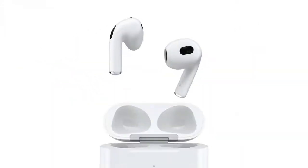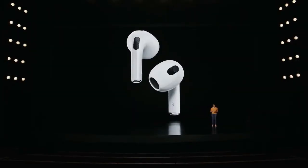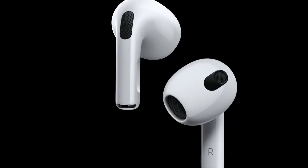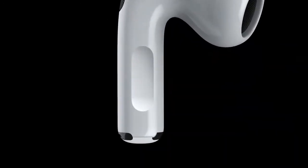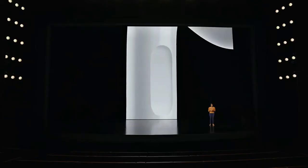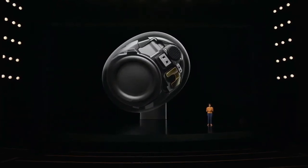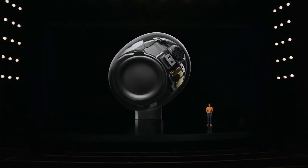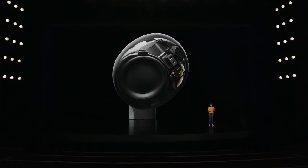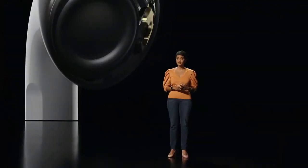Apple gave AirPods 3 a battery life boost — the previous generation had 5 hours of active listening time plus 24 hours with the charging case. The new AirPods are rated for 6 hours of battery life plus 30 extra hours with the charging case. When they're dead, 5 minutes on the charger should get you an hour of listening time.